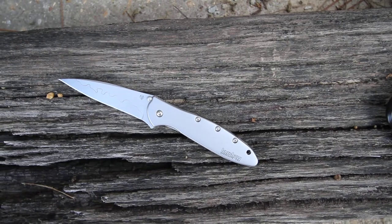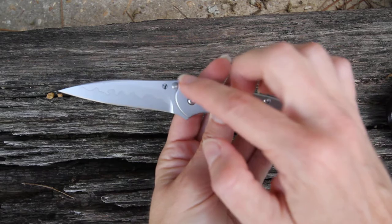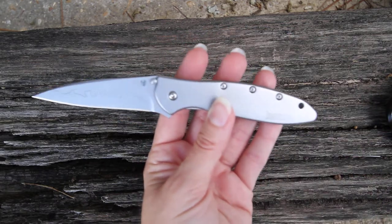This is the Kershaw Leek, the composite model 1660CB. What Kershaw has done to make this a unique combination is they have got two tones of steel here on the blade. You can see the change represented by this kind of squiggly line that they have put there.